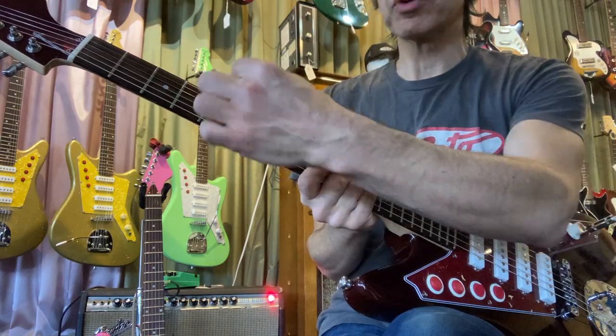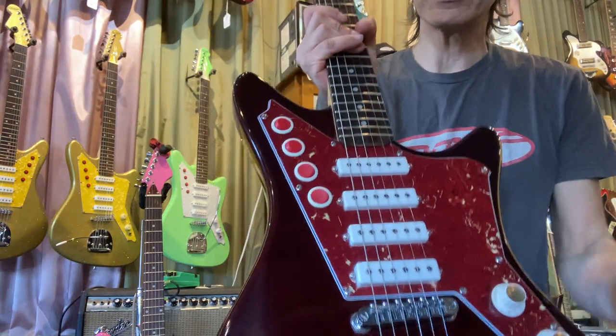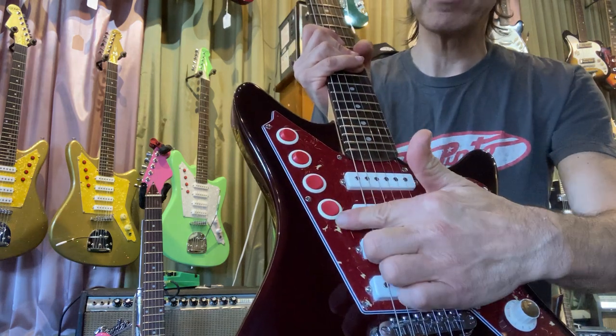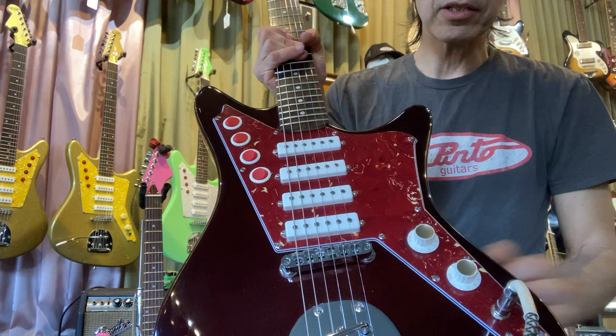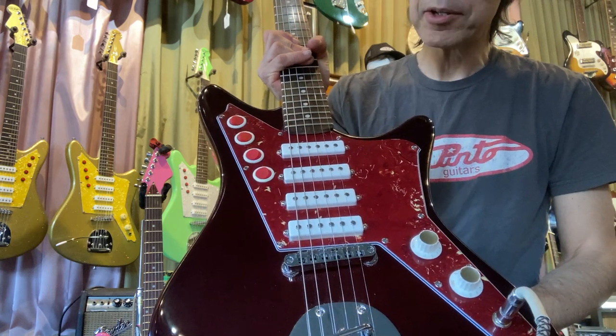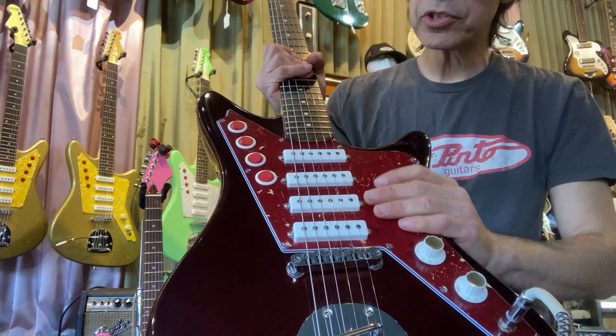I go through and dress each fret so they're shiny and smooth again. All the pickguards are handmade, all the switches are installed by me, all wired in with CTS pots, Switchcraft jack. The pickups are DePinto pickups, and they're the same on both guitars — but on this guitar they're hum-canceling in certain positions.